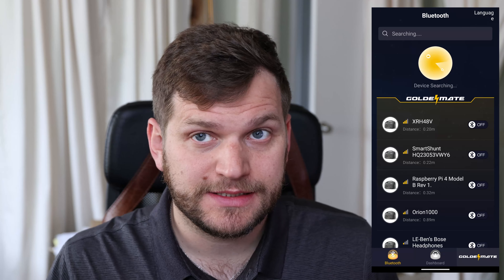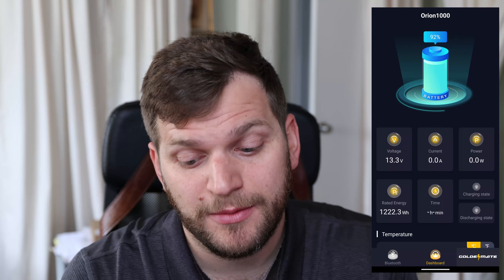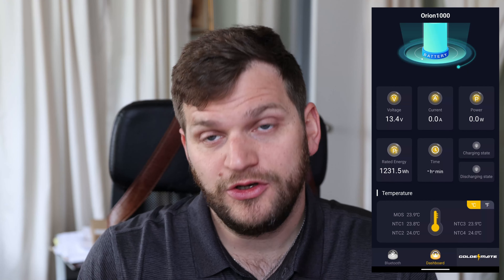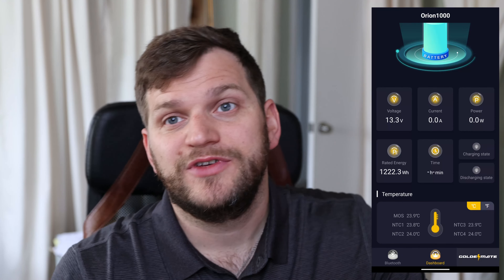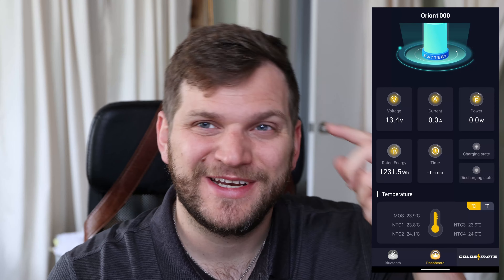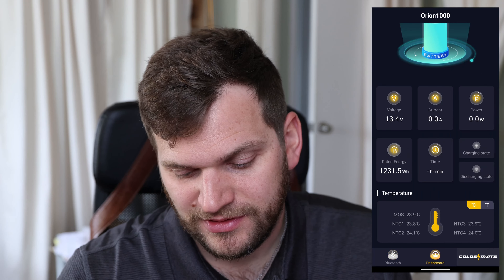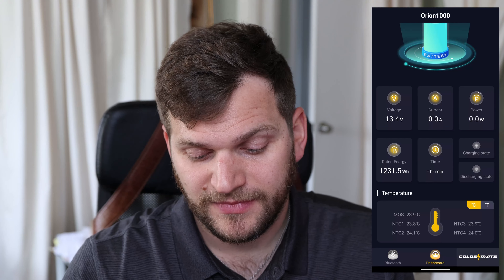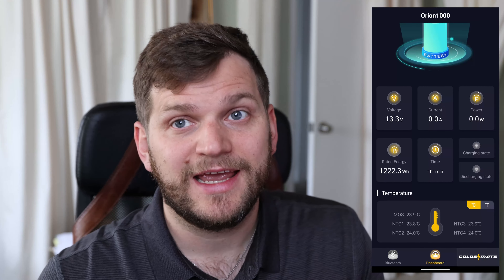GoldenMate also has their own app. When you click on the Orion 1000, you can see 92%, the voltage, and temperature — it looks like there are five sensors. The app is very limited: you can change between Celsius and Fahrenheit and manage Bluetooth. You can also see the company information. Charging and discharging state would show here as well, same as on the display, but it's good to know they have their own dedicated app.